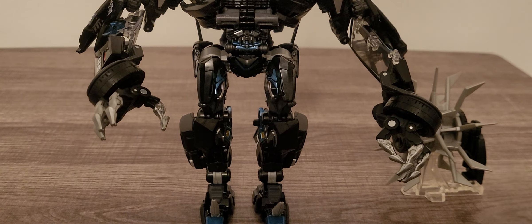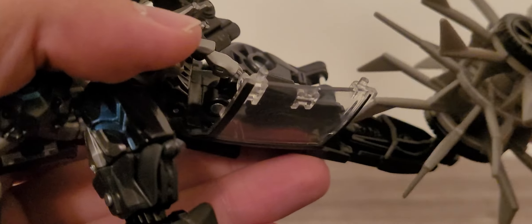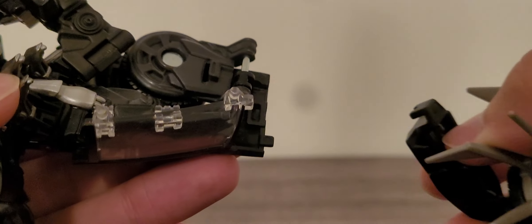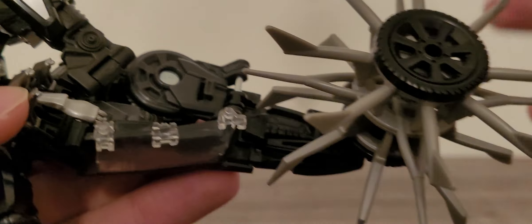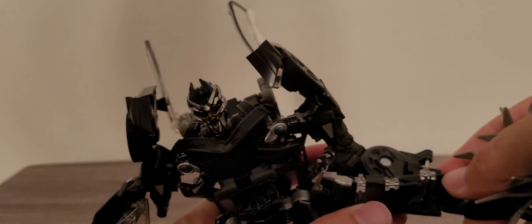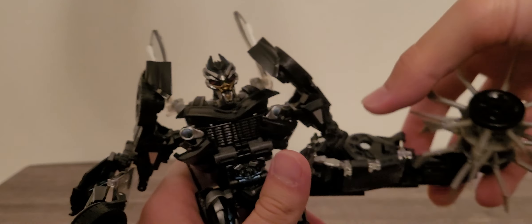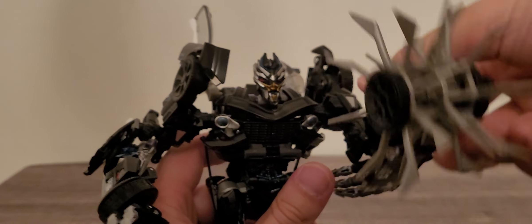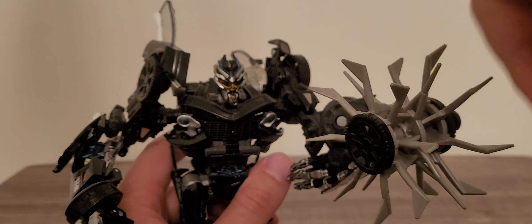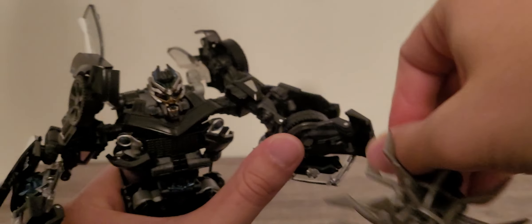That's how you put it on right there — a little hook goes right there so you can have his little blade of death. When you tab this on right here, this little piece will overlap on the bottom right there, so once you do this it'll stay right there nice and solid. Rotate this on around, have that into place up there, and there we have it — his little spinning blade of death.